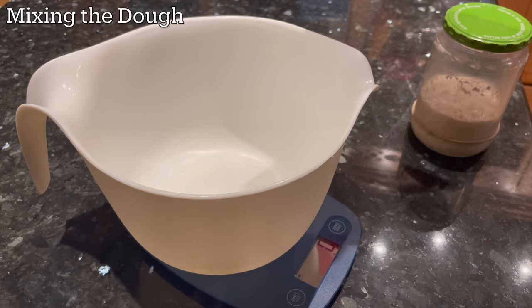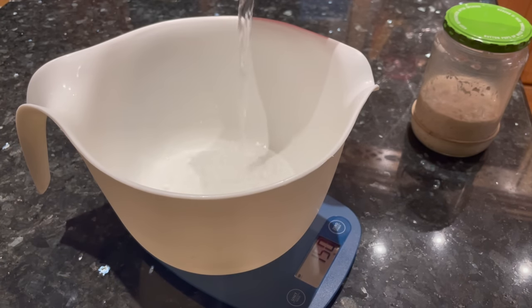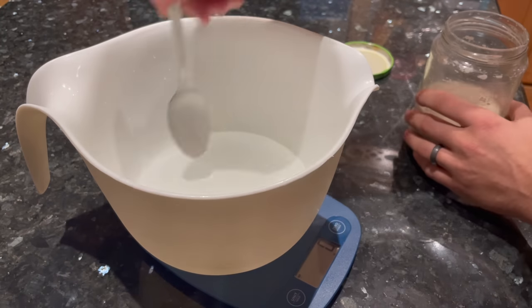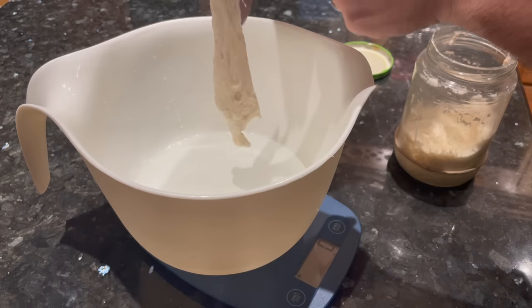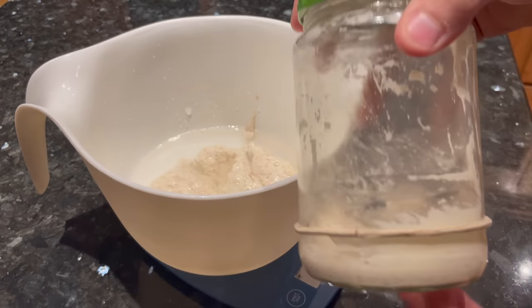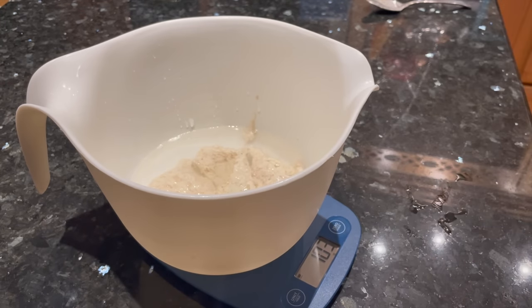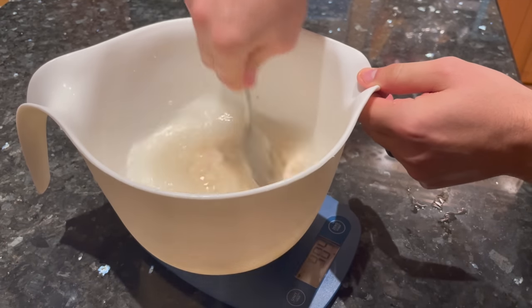Start by adding 350 grams of water to a mixing bowl. The next ingredient you'll be adding is the starter, which already has flour and water in it. So in total, you're going to end up with 400 grams of water in this recipe to 500 grams of flour — so it will be an 80% hydration loaf of bread. Relatively high. Next, add the starter — it's going to be 100 grams of active sourdough starter. You should have about 25 grams of sourdough starter left over; move that back to the fridge and save it for your next loaf.